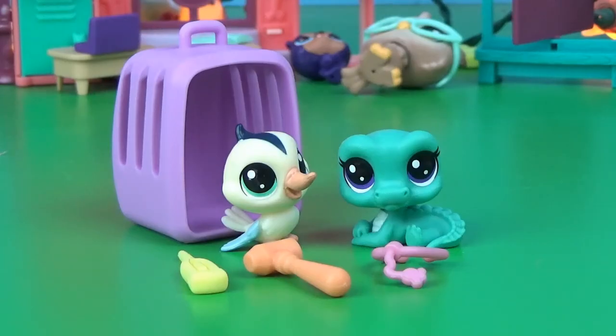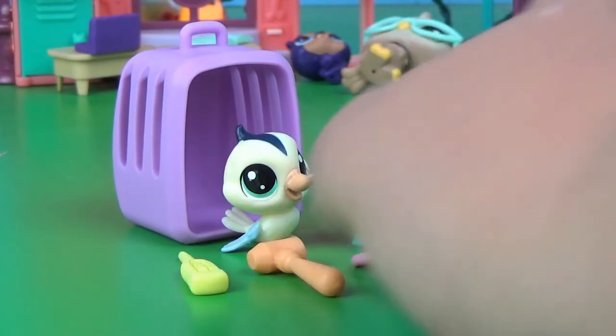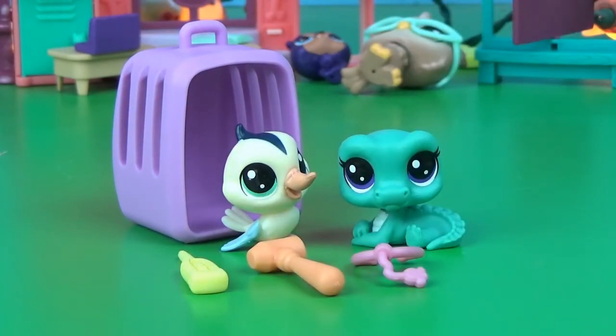This is a cute little adorable set. Would definitely recommend getting it. I think, how long has it been since they've made a doctor-themed LPS set? I don't think they've made one since generation 2, at least as far as I know. So this is awesome.